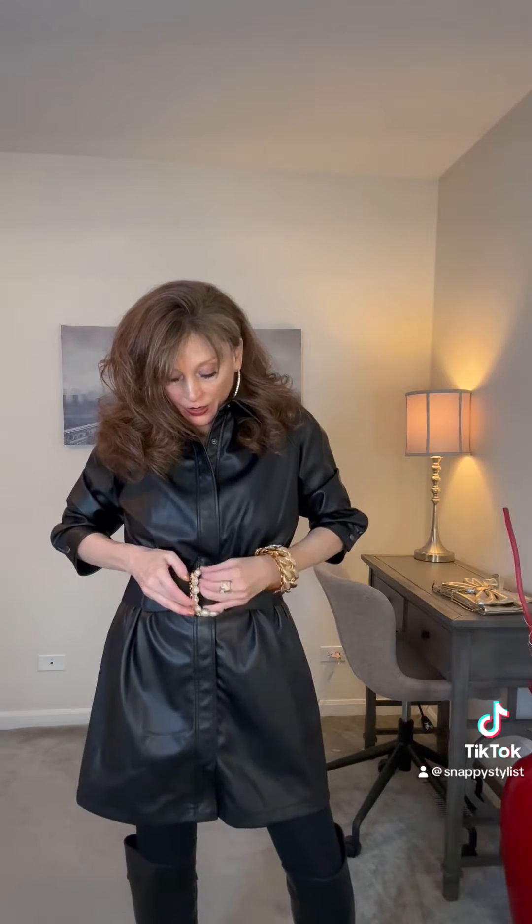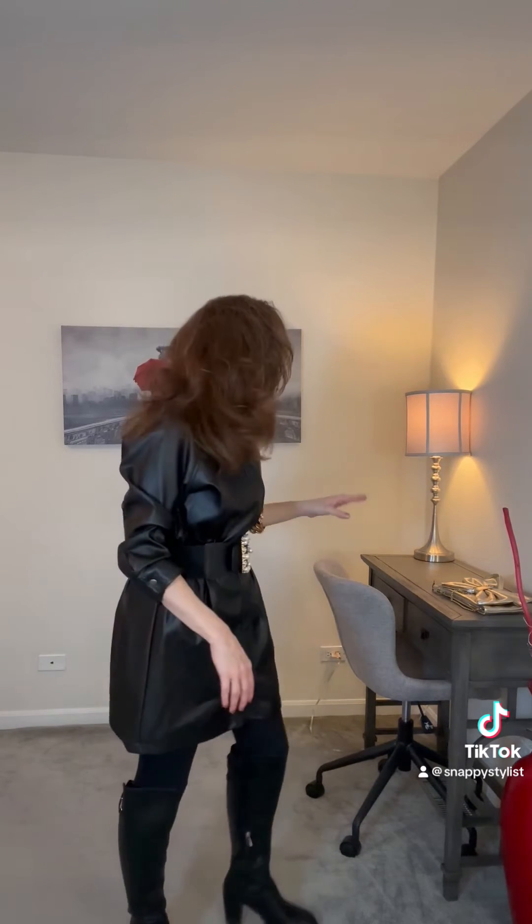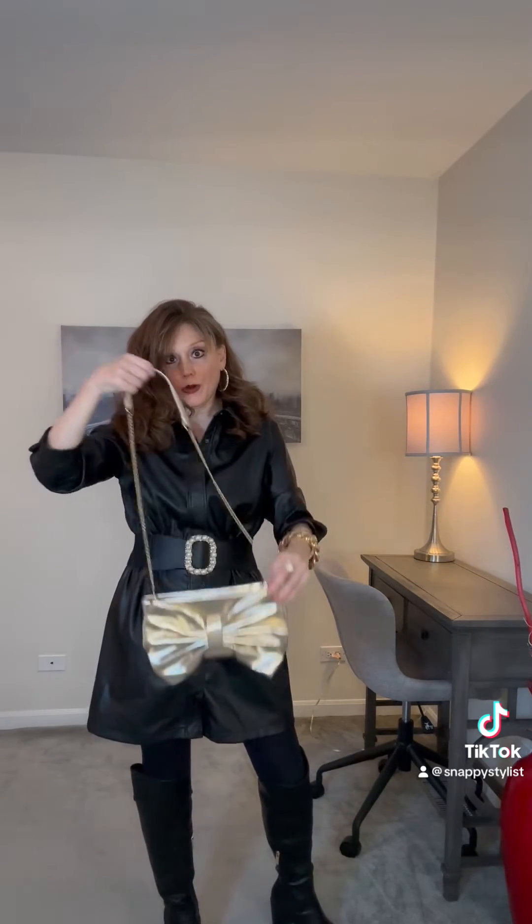By just adding a fancy stylish belt to a plain dress it completely changes the look and gives it more of a rich fancy look. And then I popped it with an over the knee leather boot and some black tights, and now I want to finish the look off with a gold bow purse.